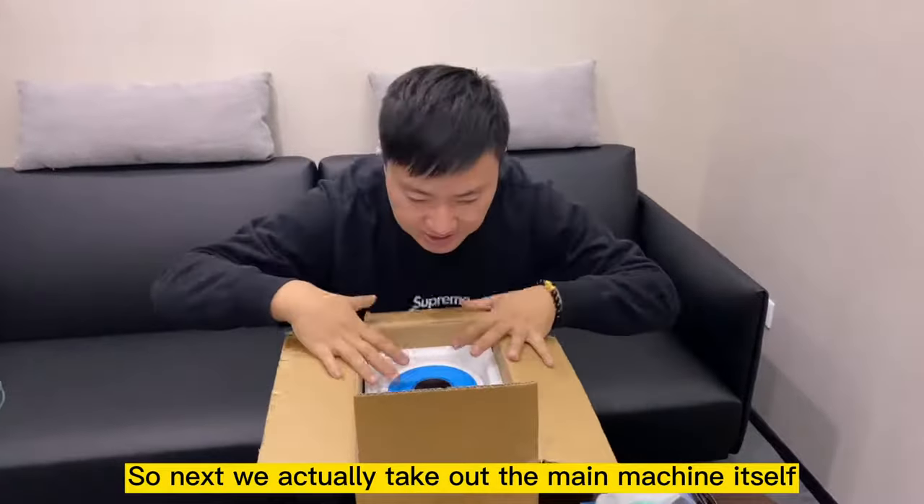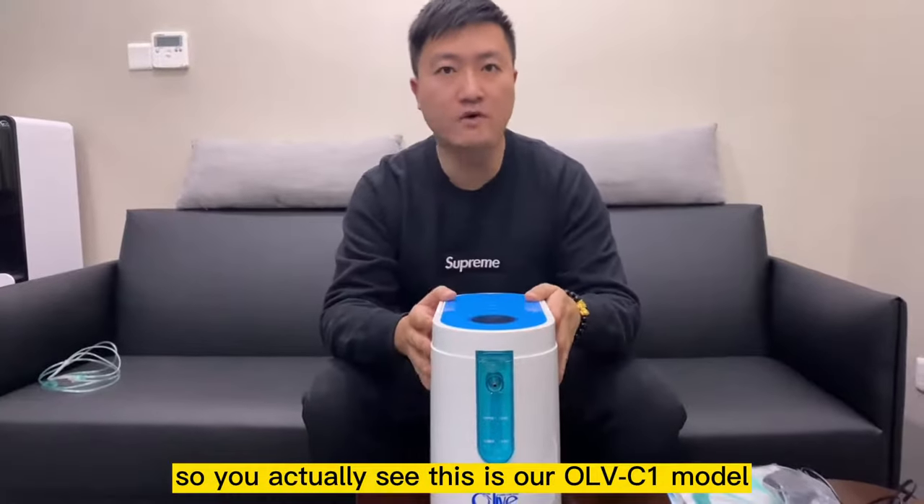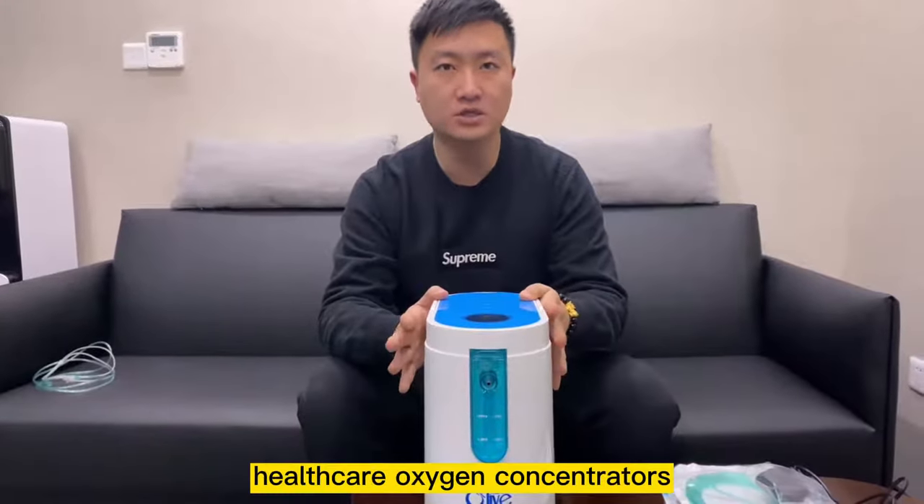Next we'll take out the main machine itself. You'll see this is our OLB-C1 model healthcare oxygen concentrator.